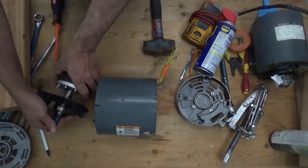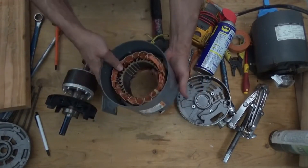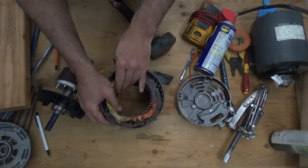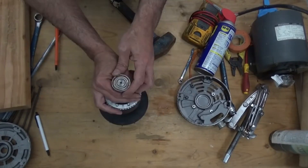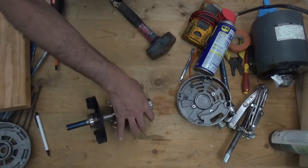Remove the rotor, set it aside, and check the winding. The winding is still okay — I just need to replace the bearing. The number of the bearing is 6203Z SK.